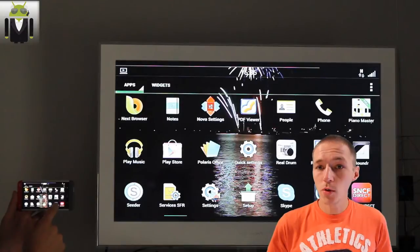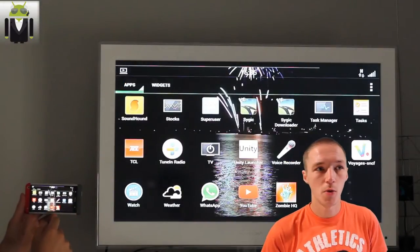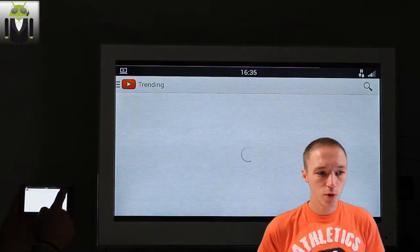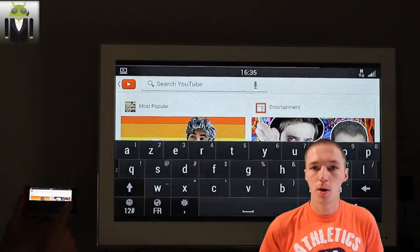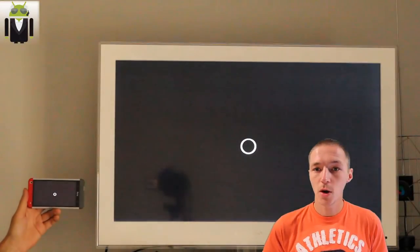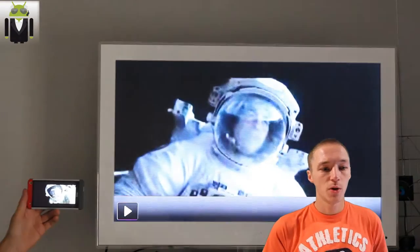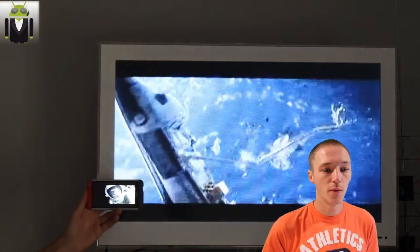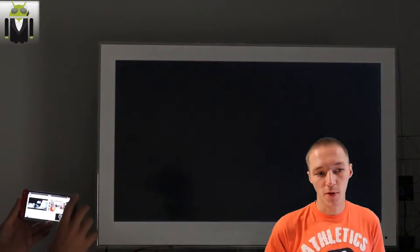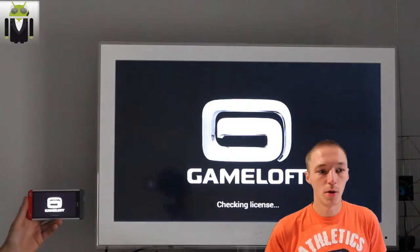Now I will show you different things such as the YouTube application, and then maybe a game — Asphalt 8 Airborne. Let's go to the YouTube application. You launch the YouTube app and search for something, for example a little trailer for a film. You can see on the HTC the screen stays like that, and you get the video on your TV. Sorry, I have not used HD on this video — I forgot to do that because I didn't have Wi-Fi at that moment. But you get the video with sound, and it's just great to be able to do that.